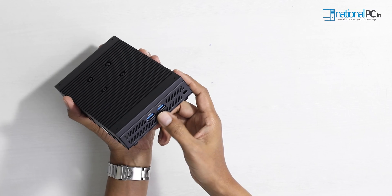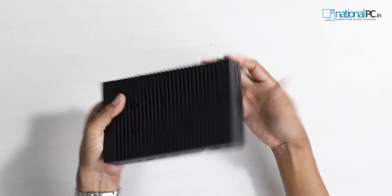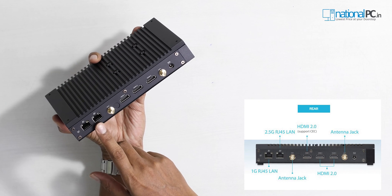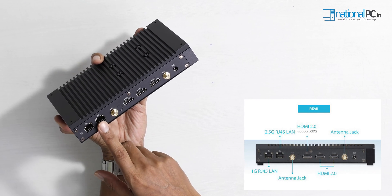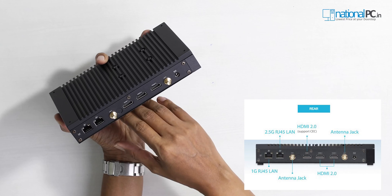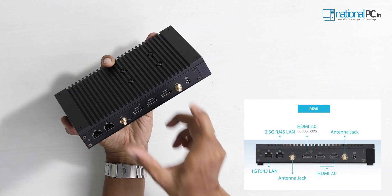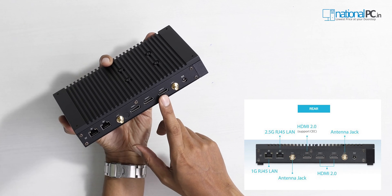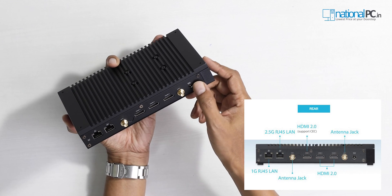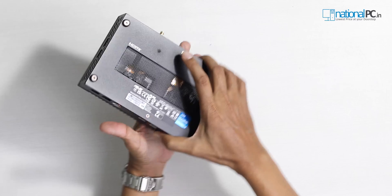On the side there are two more USB 3.2 Gen 1 ports. The other sides have ventilation. On the back there are many ports: two LAN ports — one is a 2.5G LAN port and one is a standard gigabit LAN port. There are two external antenna connectors because this device has internal Wi-Fi 6E and Bluetooth 5.3 pre-installed. There are also three HDMI 2.1 ports, all supporting 4K display, and a DC input port.